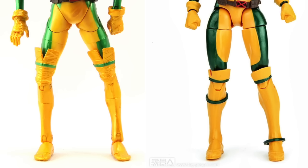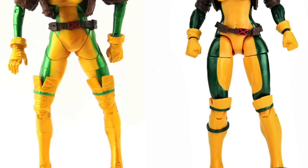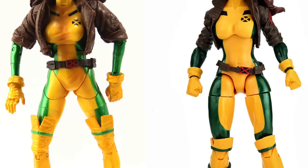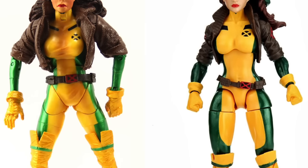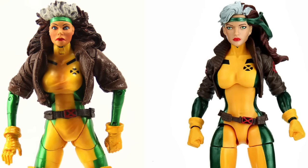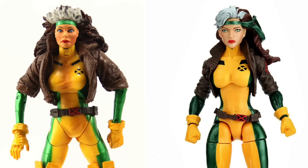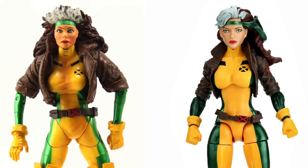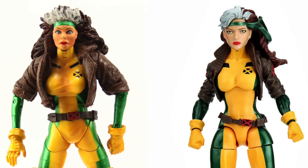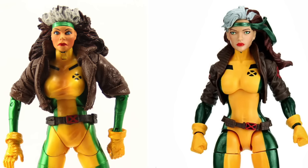Let's start with the one everyone is most excited about — Rogue. The Hasbro version is a vast improvement over the old Toy Biz one. The Toy Biz one suffered from a very ugly face sculpt; Toy Biz always seemed to have a problem with female figures' face sculpts, and this was probably the worst. I definitely like the new head sculpt on the Hasbro version. Both have jackets, though the Toy Biz jacket is removable while the Hasbro one has sculpted-on arms, so the jacket isn't removable — but honestly I don't think that's a big deal.